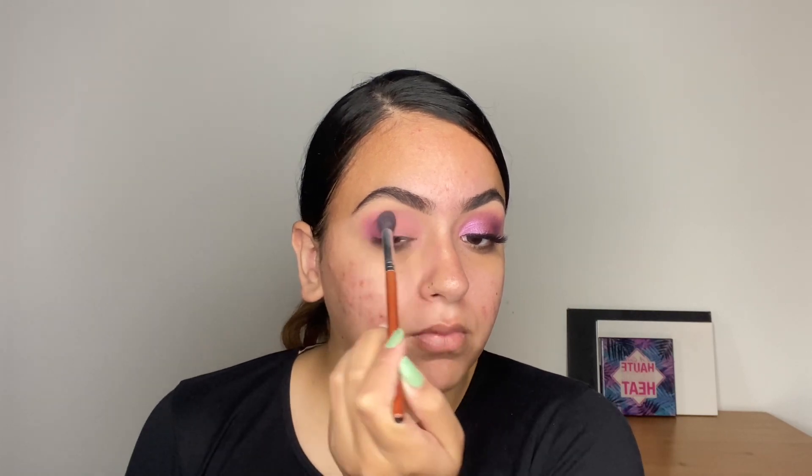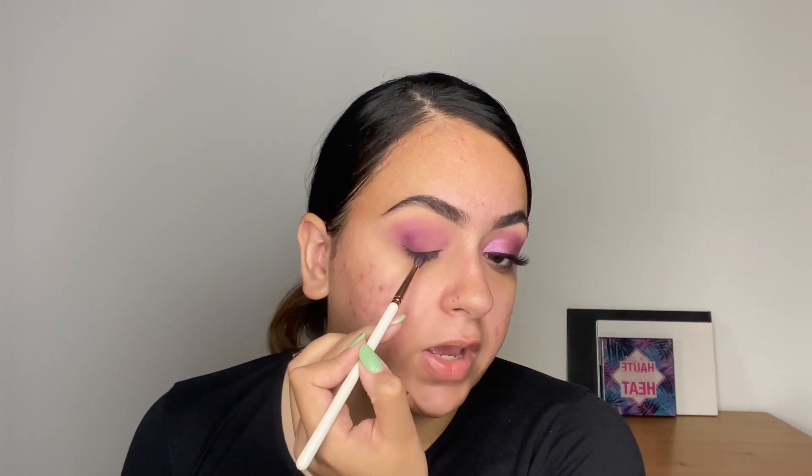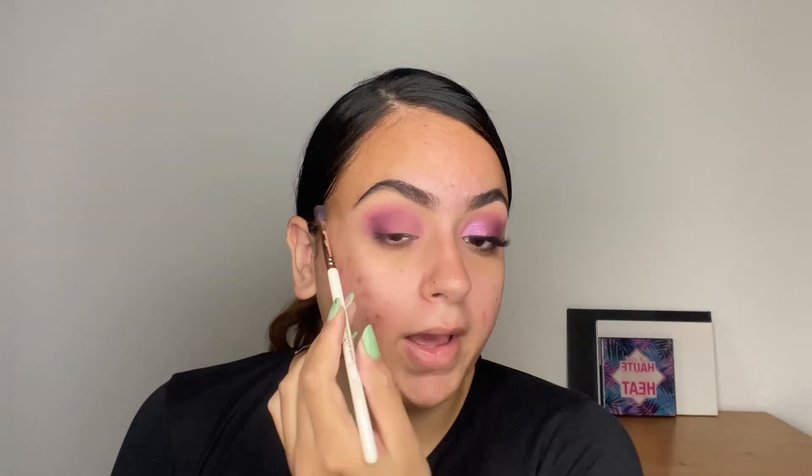Go back to the original blending brush and just use dabbing motions to blend this in place. Now, using the fluffy tapered brush from Beautylicious — this is BLE328 — I'm going to pick up this shade on the tip and begin by placing it into the crease and on the outer corner. You basically create a C-shape that starts from the second half of your lower lash line, goes upwards into the socket and right into the crease. With the deepest shade, I do like to bring it all the way to the front.